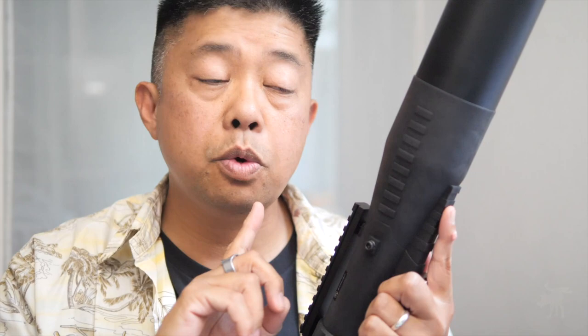Before I get into what I think of this spotting scope, I'd just like to ask a quick favor — hit that like button right now, it just takes a second. If you like my content, consider subscribing to my channel if you haven't already — it's absolutely free and encourages me to make more videos like this. If you hit that bell icon, you'll be notified when I post my next product review video.